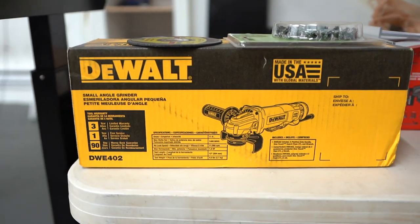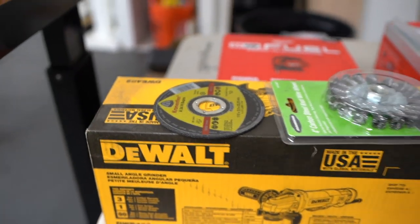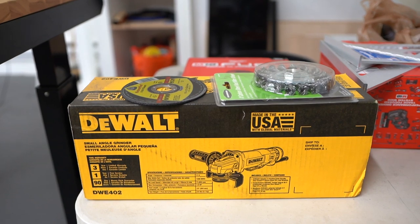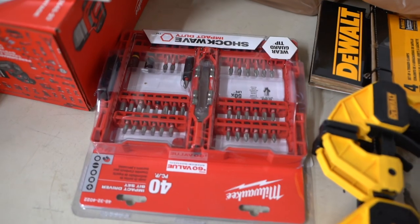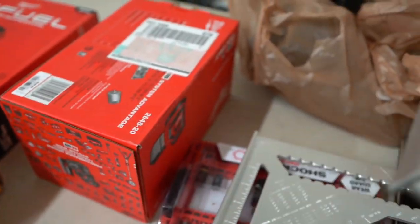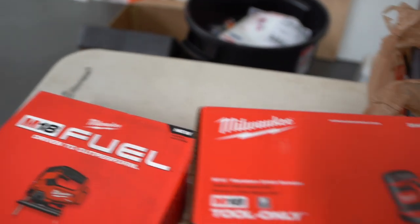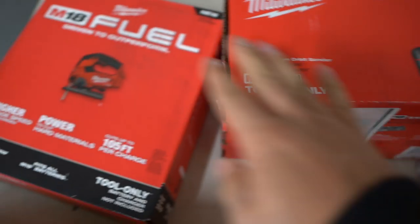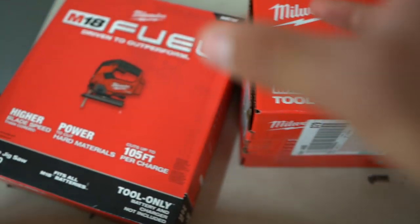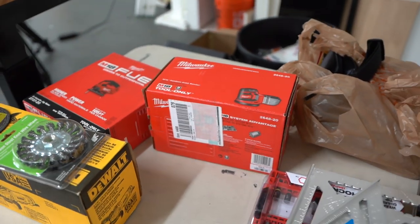He actually gifted me this, which was really cool of him — a DeWalt grinder with a couple little attachments. I have no idea how to use that but he said it's something that you absolutely need, and he happened to have an extra one lying around, so he just hooked me up with that. Big shout out to him. Obviously a little accessories kit here — we got some triangles. I have no idea how to use these but he said you can't build anything properly without those. We got a Milwaukee random orbit sander. All these are cordless — they all run off batteries and they all run off the same battery. That's why I wanted to stick with one company, and he said Milwaukee's kind of the standard.